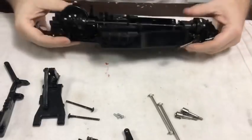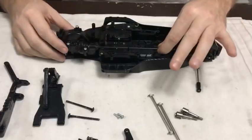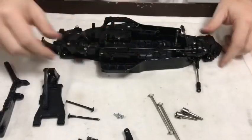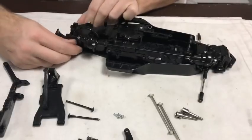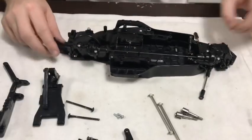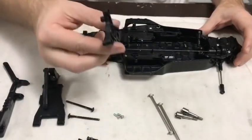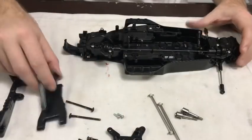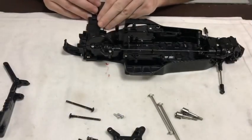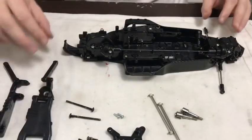Both gearboxes are mounted. You may have noticed on the time-lapse that the first time I forgot to put the prop shaft in. Anyway, this is all bolted down and feels pretty smooth and nice. I'll concentrate on the back end next — we'll get the rear shock tower on, then the rear wishbones bolted up, drive shafts in, and then we'll go from there.